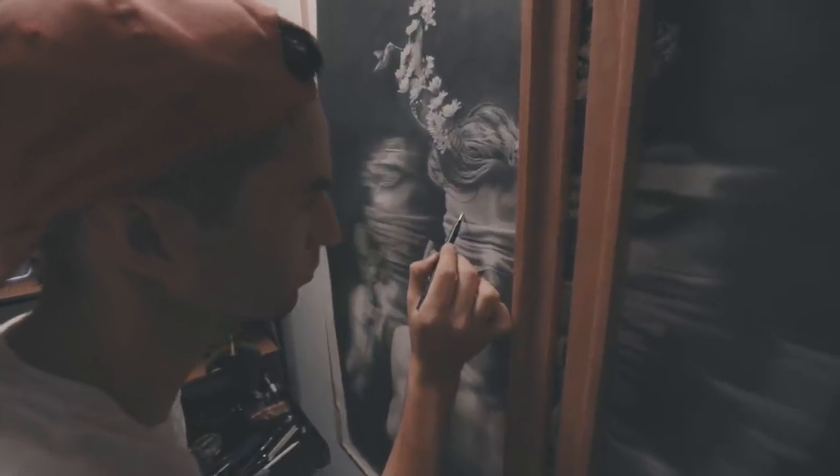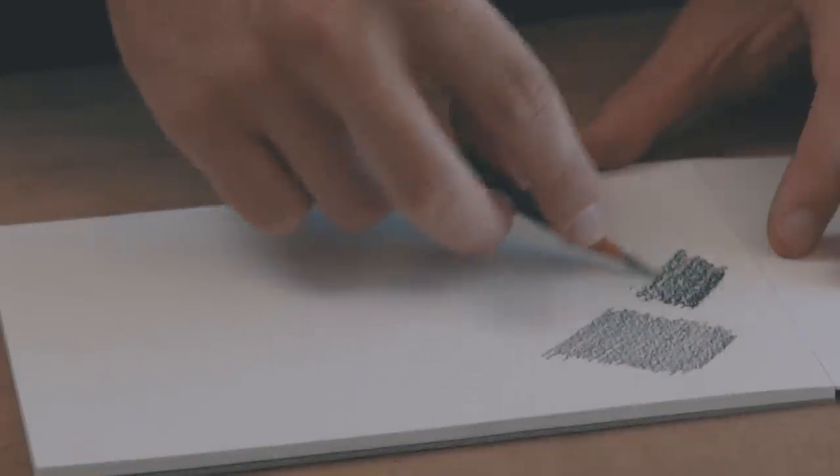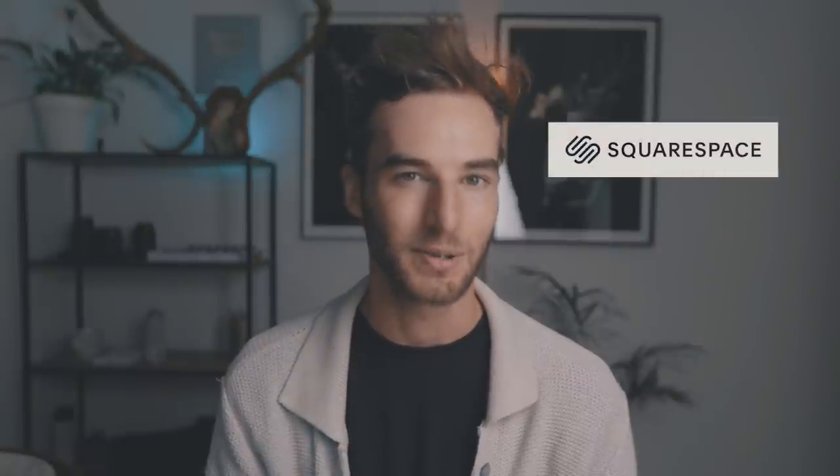But the downside of pencil is that it's quite a dull medium, meaning that most pencil drawings tend to look quite flat and lack contrast. So in this video, I want to share with you three methods that I've learned over the years to try and get really dark values out of my pencils. A huge thank you to Squarespace for sponsoring this video. Let's jump into it.